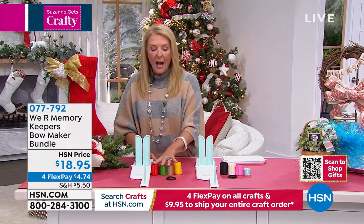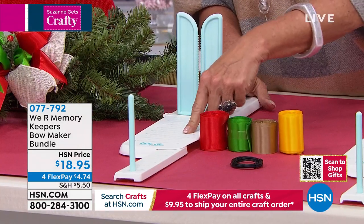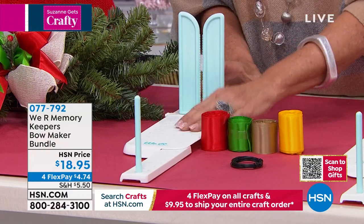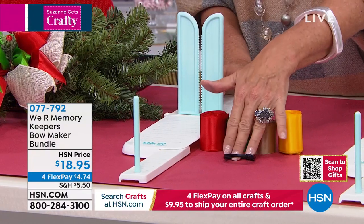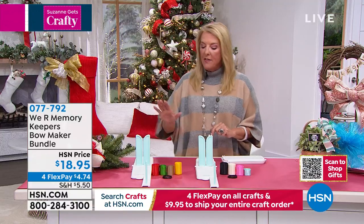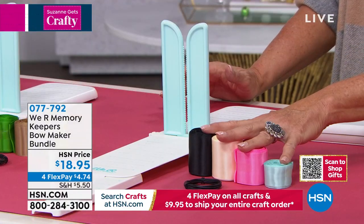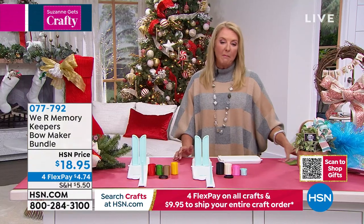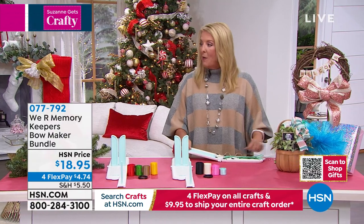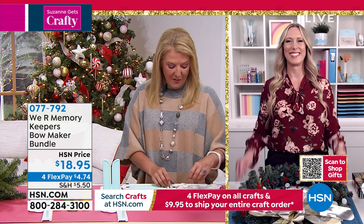The ribbon is a bonus — you do not get the ribbon anywhere else but in HSN's configuration. This is much more expensive at retail for just this. You get this and the ribbon, and you're going to get the wire for $18.95 tonight with four flex pays. This is the holiday version — this is the everyday version. I'm going to make a bow with you, and joining me is Allie. We've got two items to talk about: the mini cinch coming up and this. Let's jump into this one.